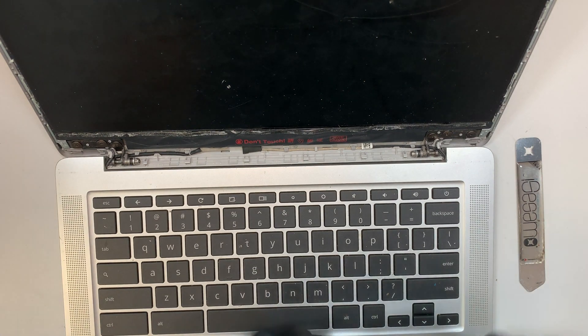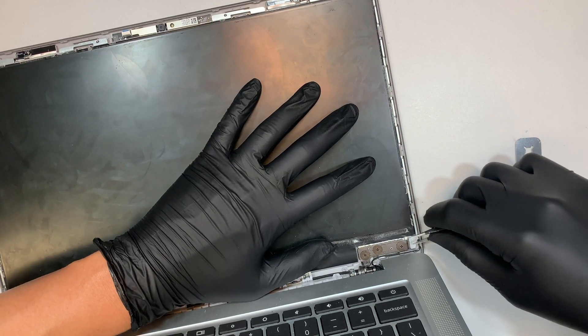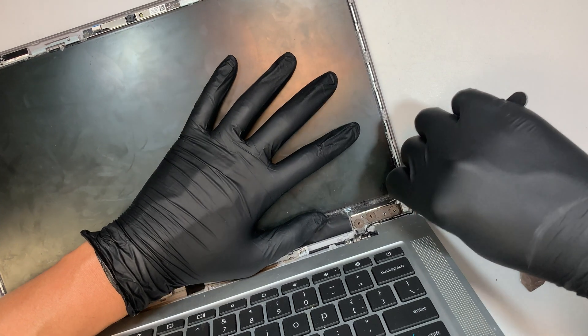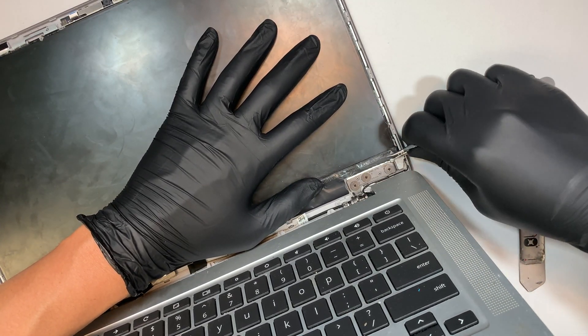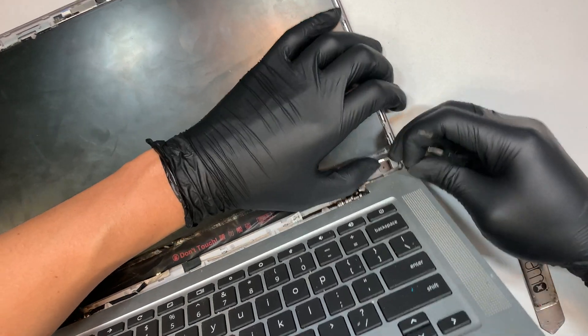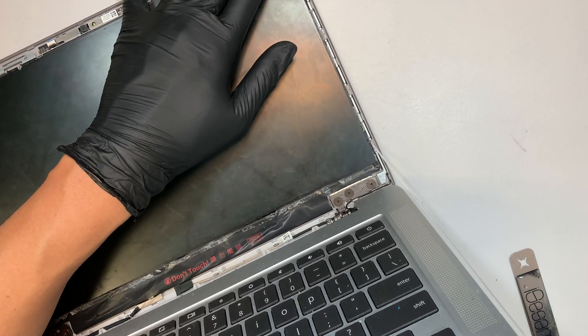This LCD is not screwed in — it's actually held on by double-sided tape. This little white gooey tape is what you need to pull out to remove the LCD. As you can see, I'm pulling the tape.